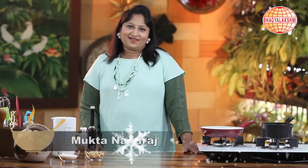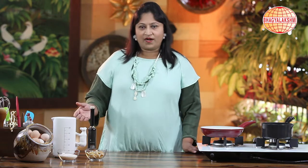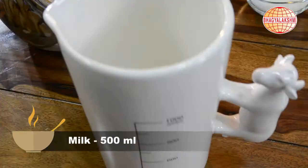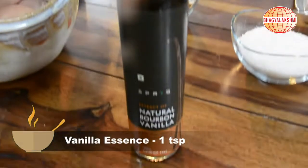Hi, I am Mukta Nagraj. Today I would like to show you caramel soufflé. To begin with, the ingredients required are eggs, milk, sugar, cashew praline, and vanilla essence.